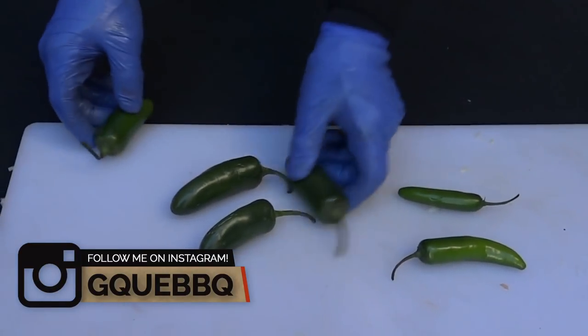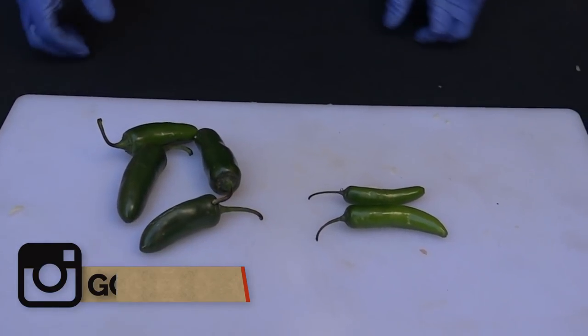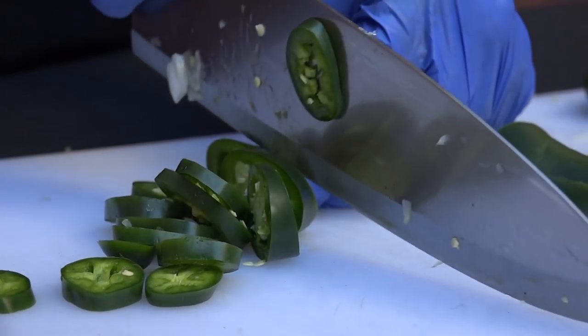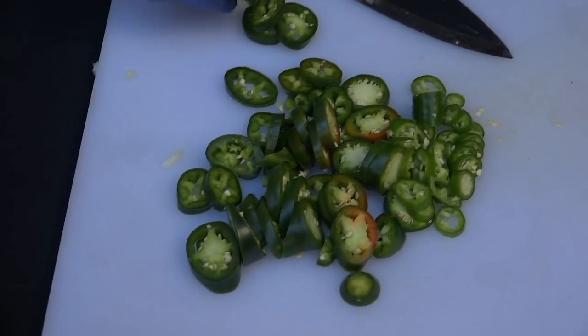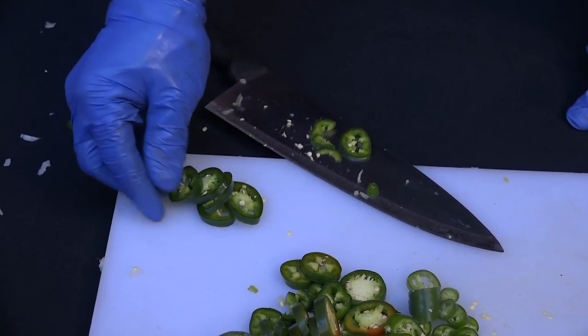For the chili today, I'm going to be using both jalapenos and serranos. Most grocery stores have habaneros, so if you really want to kick it up, get one of those little orange devils, slice it up, and put it in there to bring that extra heat. For the jalapenos, I want to keep the seeds — that's where all the heat is. I'm going to chop these up and reserve about four or five slices to use as a garnish on top of each bowl later.